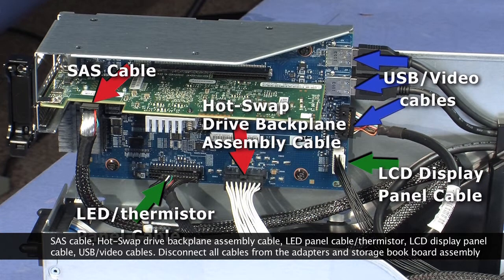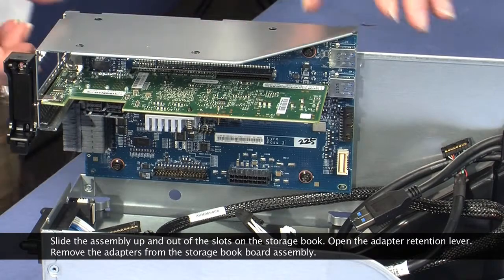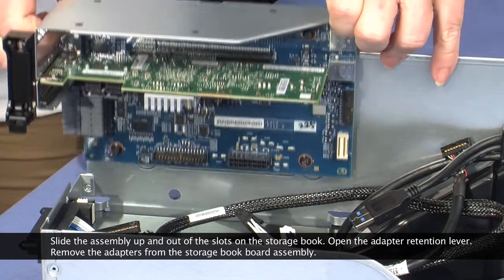Disconnect all cables from the adapters and storage book board assembly. Slide the assembly up and out of the slots of the storage book.